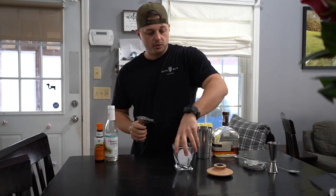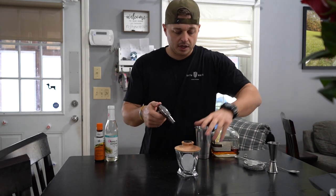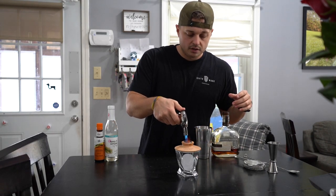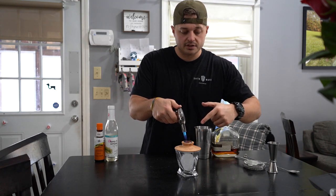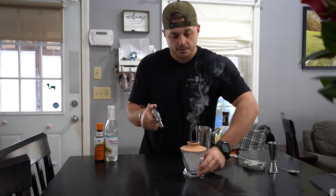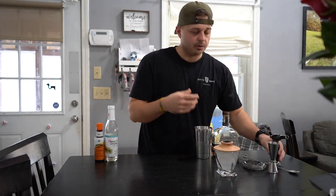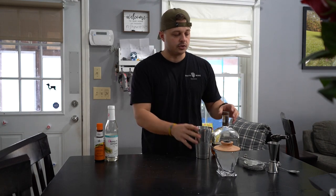Before we start, this is a little extra — you don't need to do this — but I have cherry wood in this smoker. We're going to let the glass smoke while we do this. All the smoke fills up in that ice cube and it helps give you a really good scent when you're drinking it.